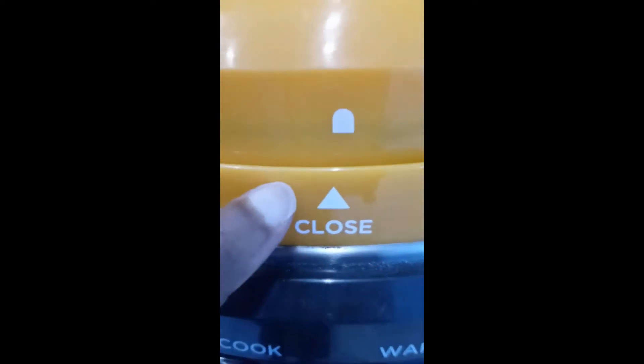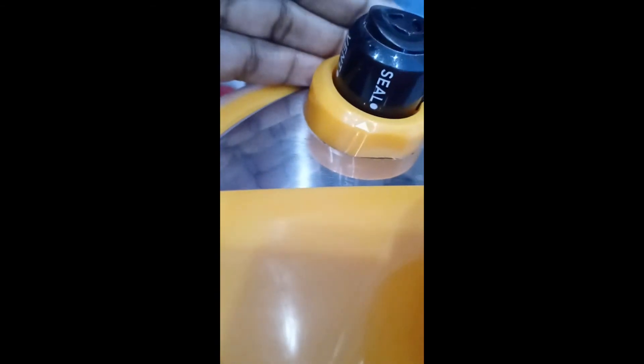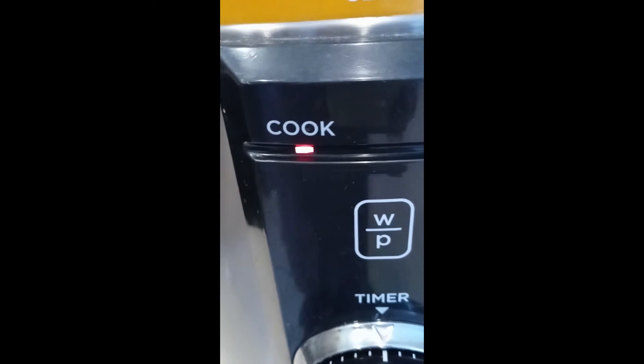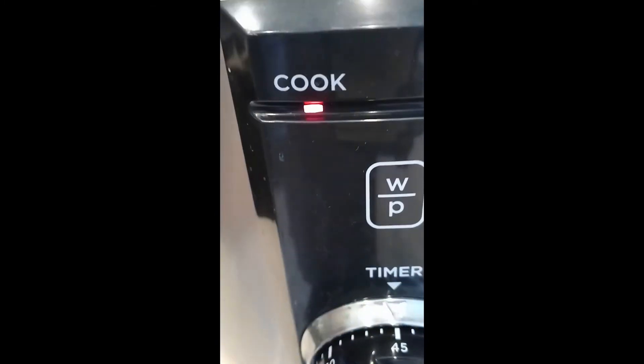Make sure everything is good. Make sure you're on close, make sure you are on seal, and then plug it. Once you plug it this light comes on. Now it's cooking — that little noise was the pressure pin setting itself.